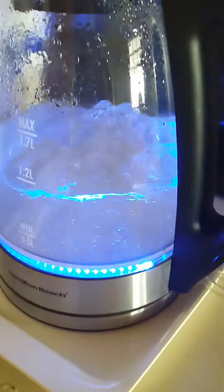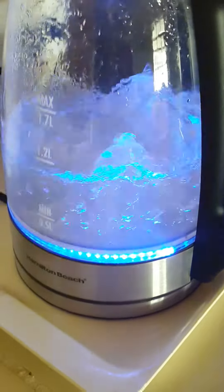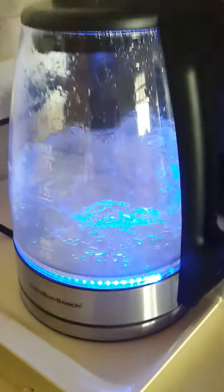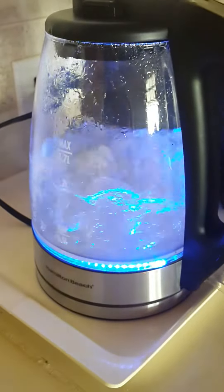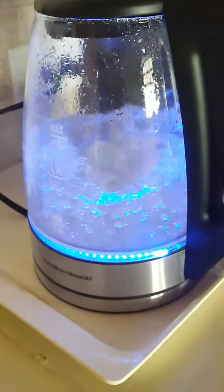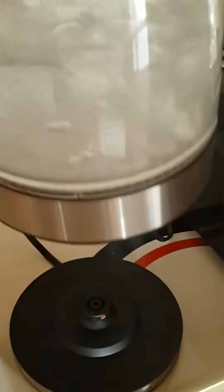It has a soft blue LED light on the base. There is no coil in the base — it's a flat surface, so it is a lot easier to clean. It has a rather rapid boiling time. My only comment would be that I consider it rather noisy in comparison, especially with a larger volume of water, but that's only initially and is inconsequential in the scheme of things.